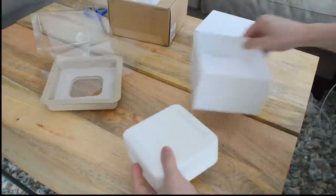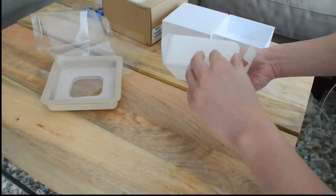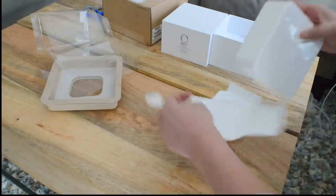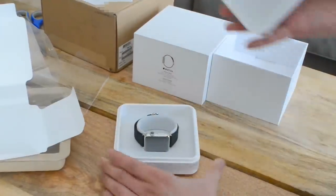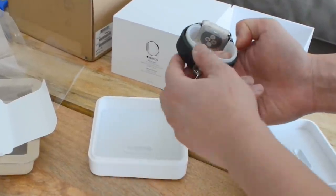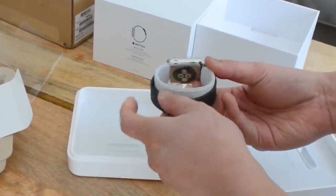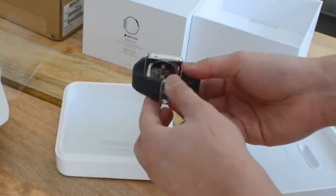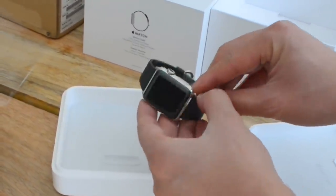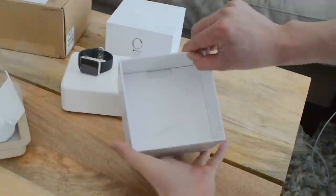I'm being meticulous about it. Probably not until I get to return it. There it is.